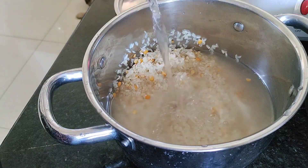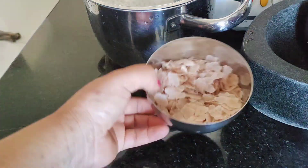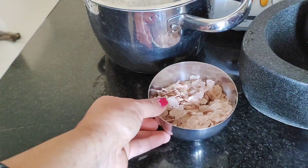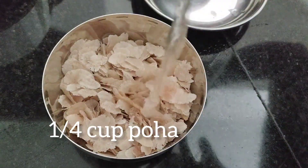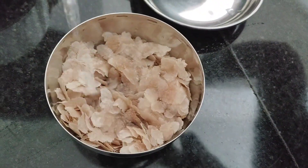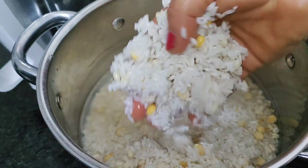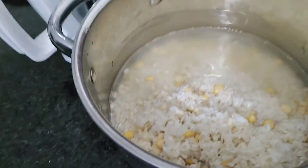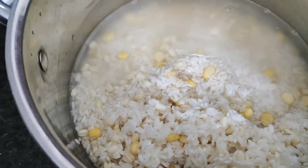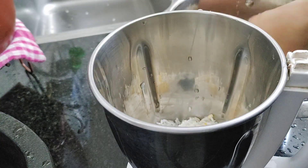We add this about 10 minutes before we cut. Since the chicken needs about 10 minutes, the chicken takes a bit longer.